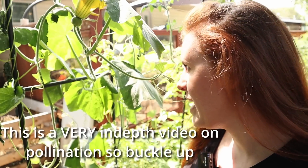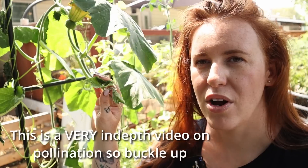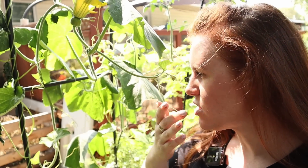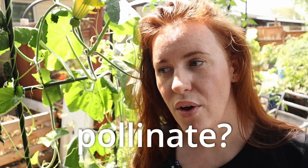We finally got here to the point where we have flowers showing up on our melons, our cucumbers, our squash. We've got a mix of females and males, and the question becomes: do you need to hand pollinate? Is there a benefit to hand pollination? We're going to go over hand pollination in general — that's going to include tomatoes, peppers, squash, the common ones, along with even corn.